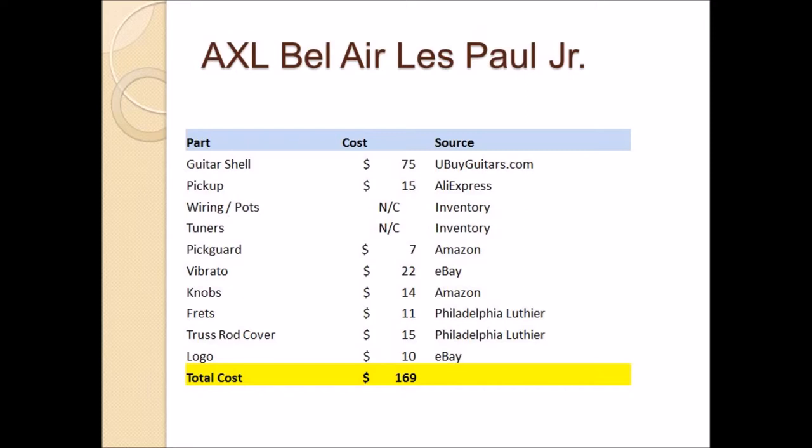The guitar shell itself, which I purchased from youbuyguitars.com, was $75. The bridge pickup was $15 off of AliExpress. The wiring, parts, and tuners since I had them in inventory were no charge. The pickguard was purchased from Amazon for $7, the vibrato off of eBay for $22, the knobs off of Amazon for $14, the frets $11 from Philadelphia Luthier, the custom truss rod cover $15 also from Philadelphia Luthier, and a personalized logo off of eBay for $10. Total: $169.